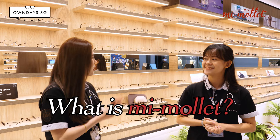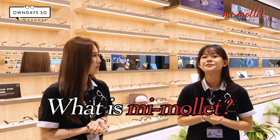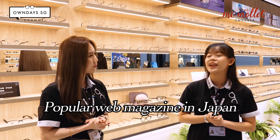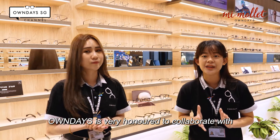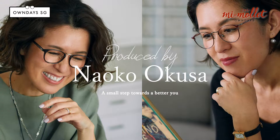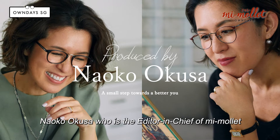So what is Mi Molay all about? Mi Molay is a famous online magazine from Japan. On Days is very honoured to be able to invite Nayoku Okusa, who is a creative director from Mi Molay.